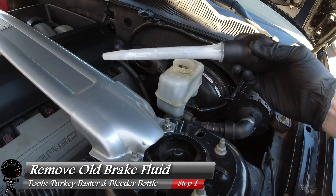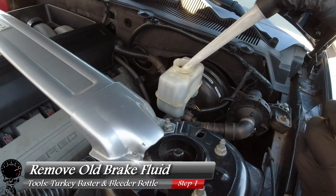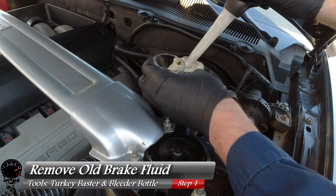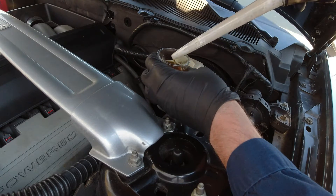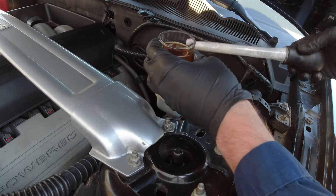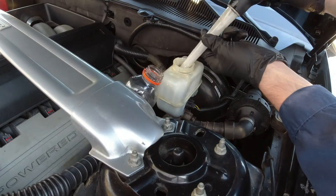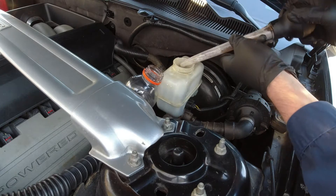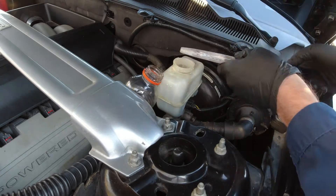Our first step is to remove the old brake fluid using the turkey baster. Press on the rubber bulb before you go into the brake fluid. The whole idea is you're going to use the turkey baster to drain out the old brake fluid. I'll put a little bit in a glass for a before-and-after comparison. Then we can grab our bleeder bottle — you'll want a little fluid at the bottom when we start the flushing process.